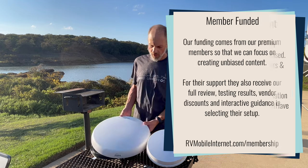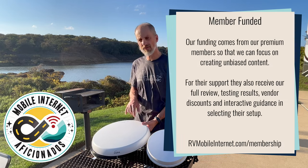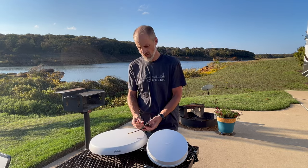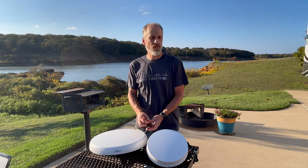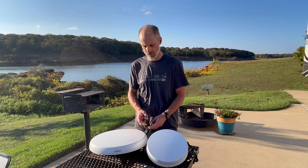In this case, this is a dome-style antenna, and inside there are eight individual antenna elements that allow you to make eight antenna connections. On the latest 5G cellular modems, they are 4x4 MIMO, requiring four of these connections.